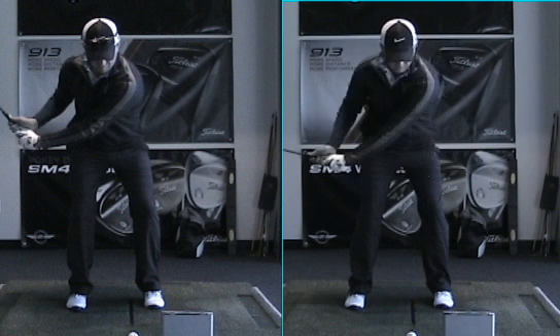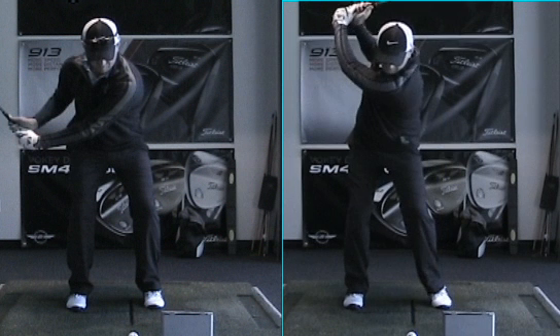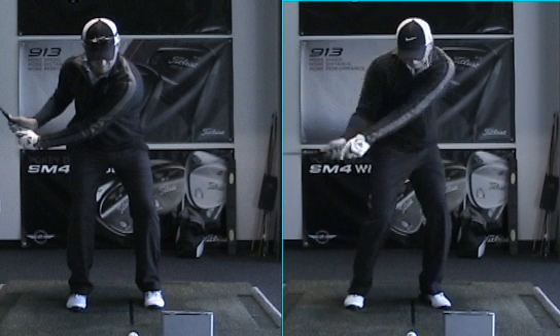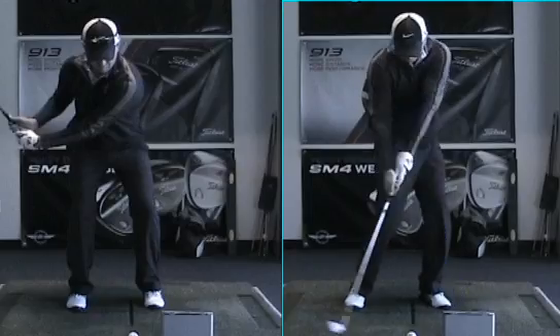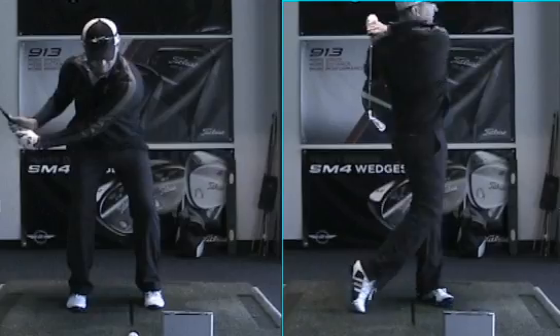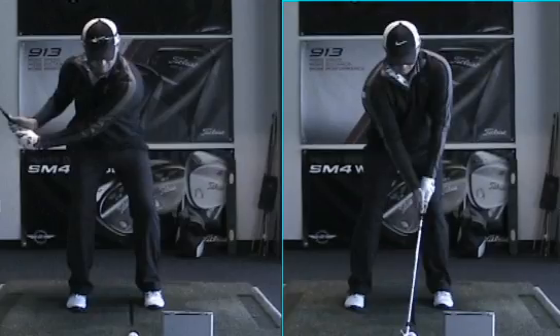Set. Turn. I'll give you a tie at the bottom. Let's keep working on it. We worked with the impact bag, all that kind of thing. Remember, the hands can't release unless the chest is at the golf ball, and the hands will release after they pass the sternum.